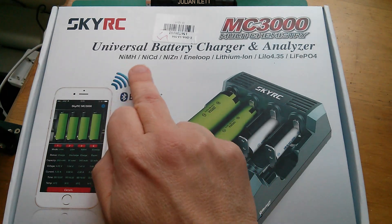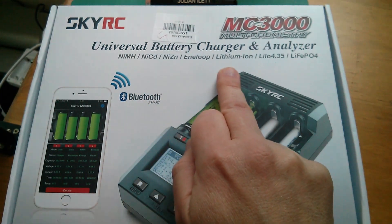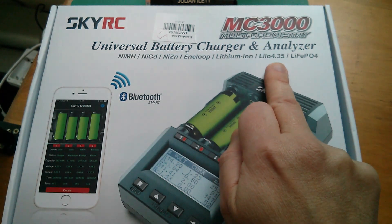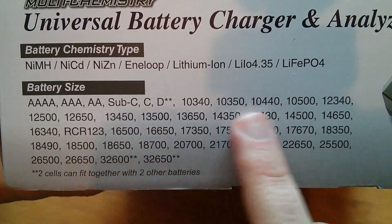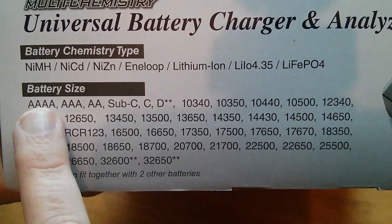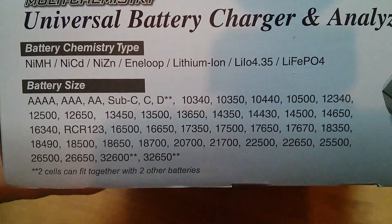The supported chemistry types are nickel metal hydride, nickel cadmium, nickel zinc, eneloop — they've singled eneloop out for some reason even though it is nickel metal hydride — lithium ion, LiIO4.35 (that's the voltage you can take those to), and LiFePO4, lithium iron phosphate. It's only for cylindrical cells, but supports quite a large range including NiMH and NiCad in A, C and D sizes, plus all the various lithium ion sizes.